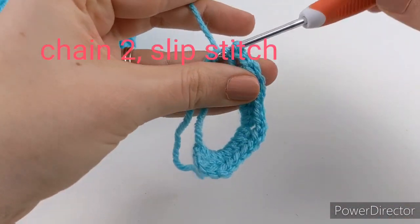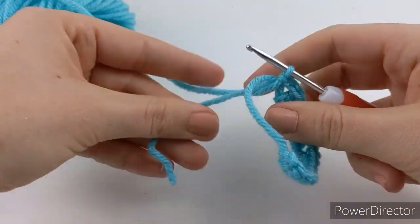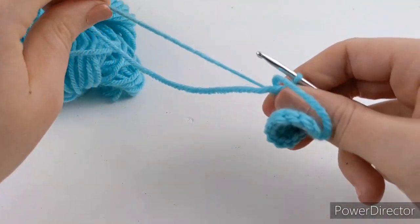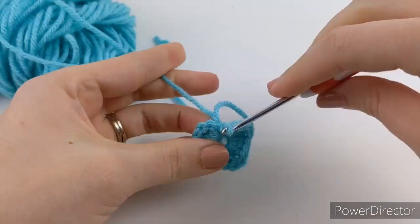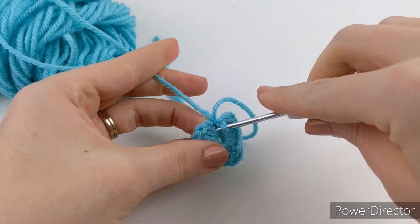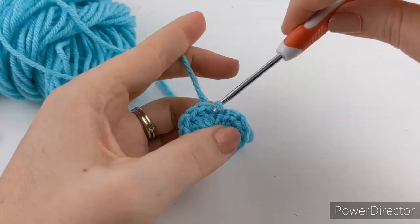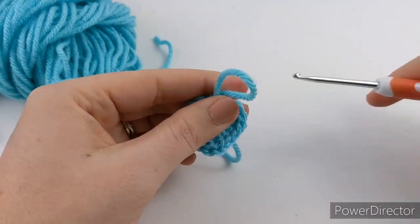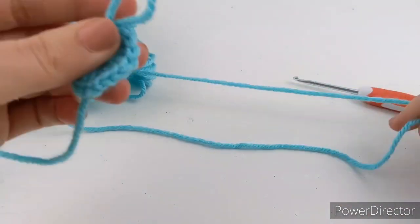The last thing you're going to do is chain two, then slip stitch into the circle. Then you're just going to pull that string to tighten it, and then come and slip stitch into this first chain that we made.